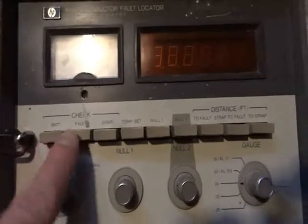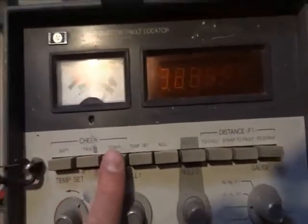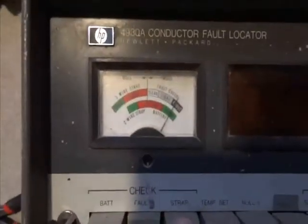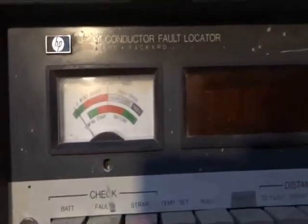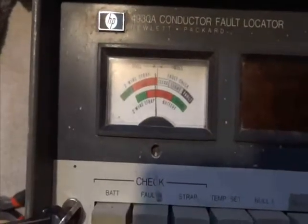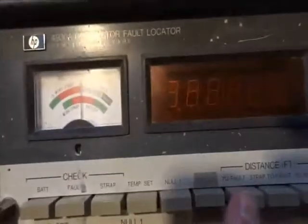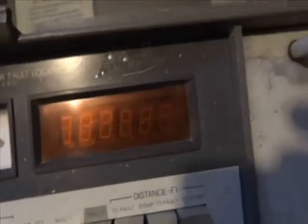We're going to set it to Fault, and we're in the Good to the right. The strap should go to the left and go into the Good. I'm going to check the Null — Null 1 is okay, and Null 2 looks okay. Okay, we'll check the Fault.